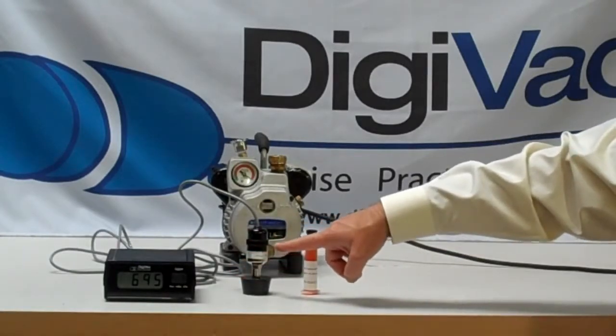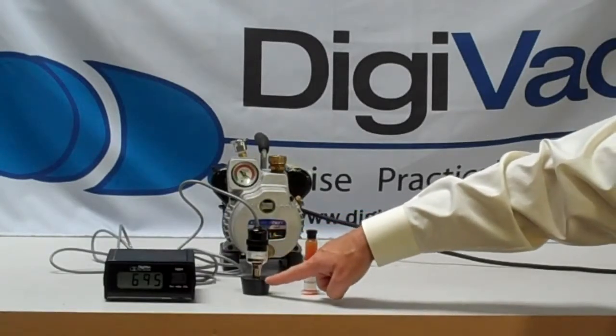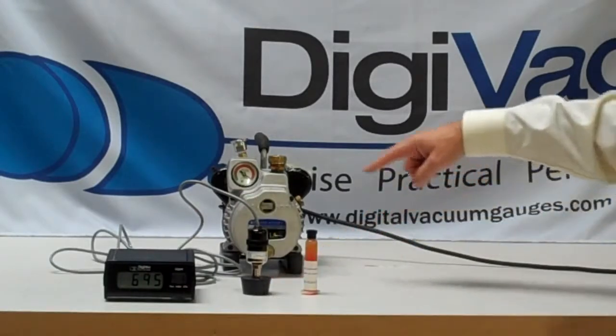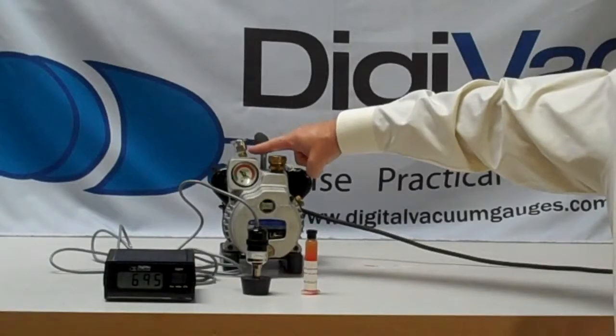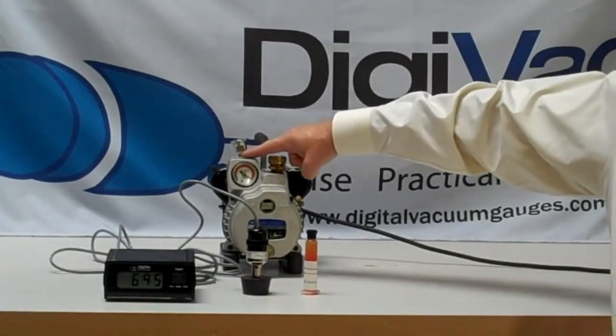The Digivac actually includes a Varian 531 sensor. We adapt a rubber stopper — a very simple McMaster item to get. And on the vacuum pump to be tested, we put a KF flange, and we use half of it so we have a nice flat KF flange on which to put the rubber stopper.